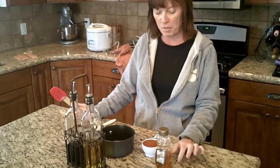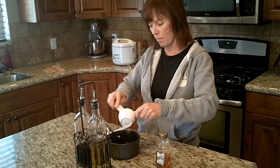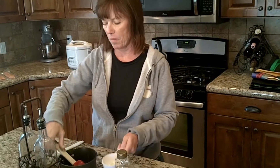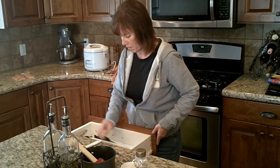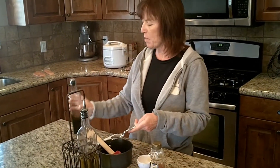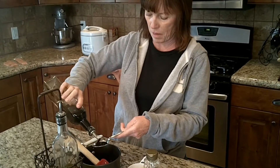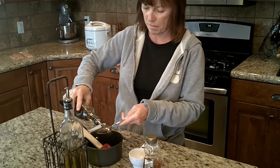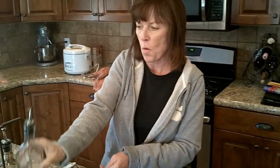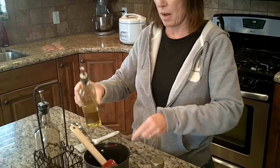First thing we're going to do is make the reduction sauce. You need a half a cup of honey, two tablespoons of balsamic vinegar — we don't have to be exact — and one tablespoon of olive oil.